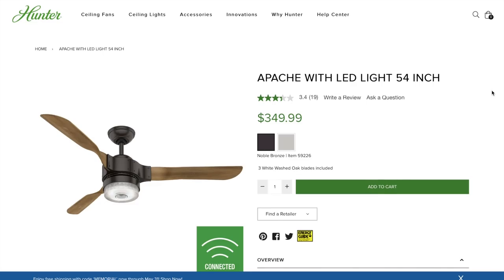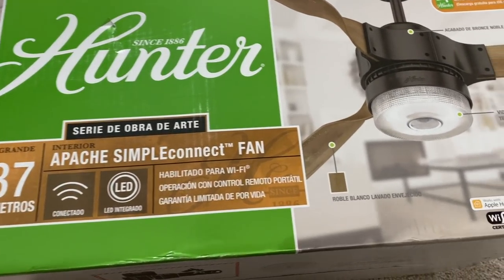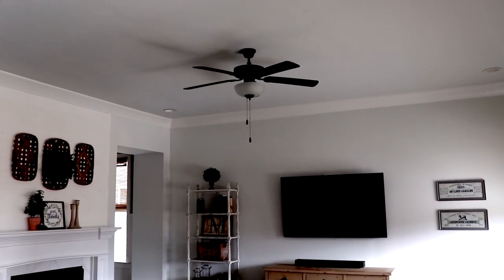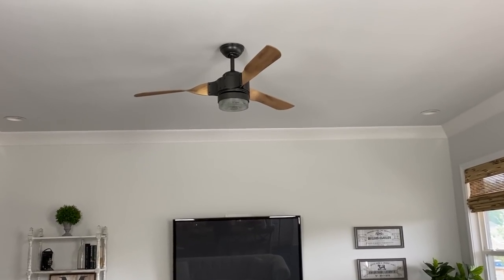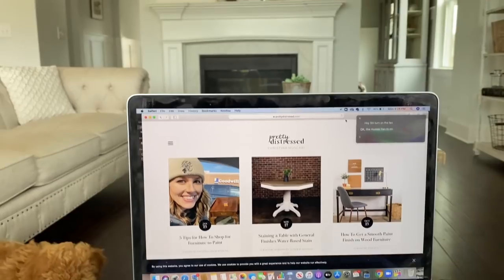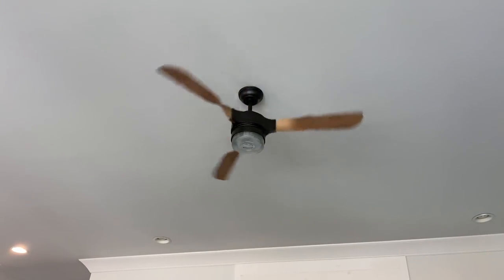Today's video is being sponsored by my friends at Hunter. I am going to be installing this Apache Wi-Fi enabled fan from their Simple Connect collection, which is going to be compatible with Amazon Alexa, Google Assistant, and Apple HomeKit, which means I'm going to be able to control it with the sound of my voice. Look what a difference this fan makes — this inspired design really reflects my personal style with those distressed white wash blades. Hey Siri, turn on the fan. The Hunter fan is on. That is going to come in handy when I am cooking dinner with a hot stove running and flour all over my hands.